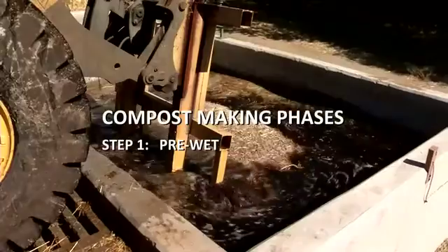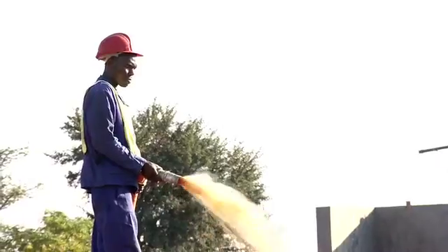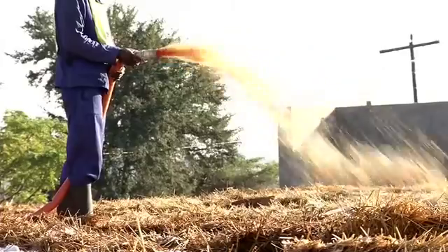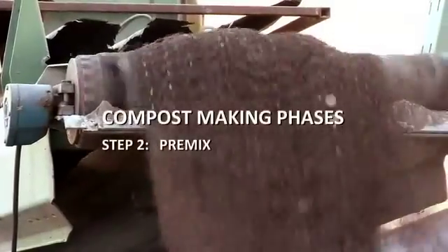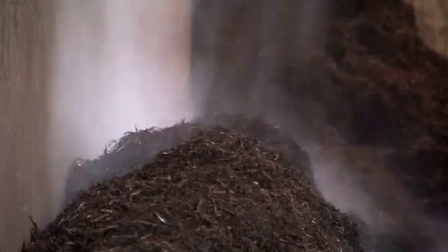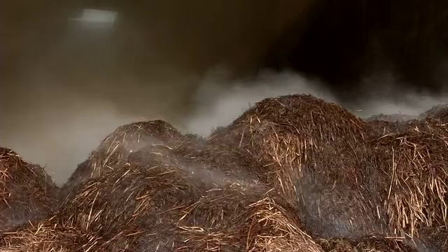In the pre-wet process, the straw is thoroughly soaked for a predetermined time. The bales are then sprayed with water and eventually broken up. During the pre-mix, the chicken manure and gypsum are mixed into the straw and loaded into a large concrete bunker. As the ingredients interact with each other, the compost starts to heat up, the temperatures reaching as high as 70 degrees Celsius.